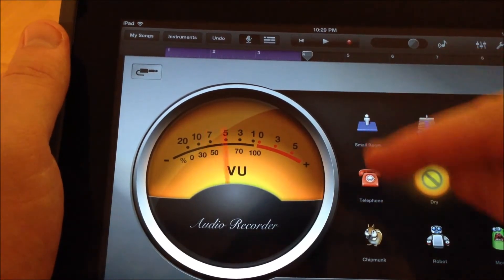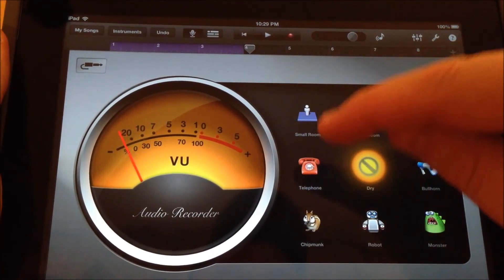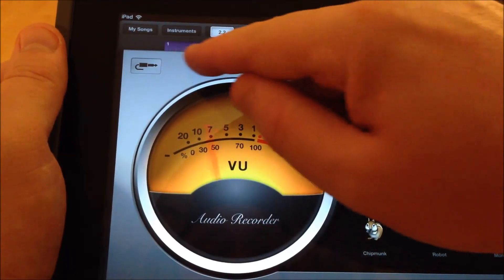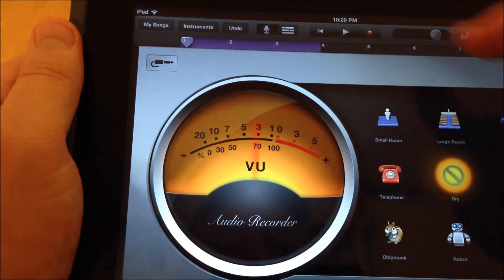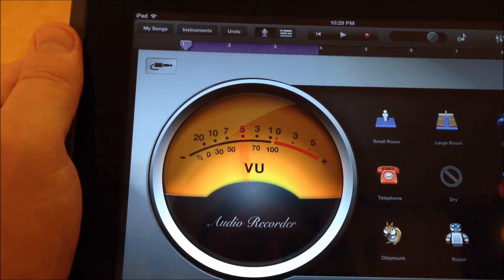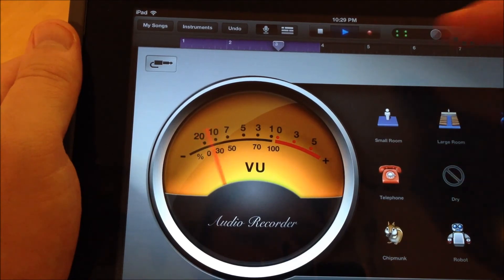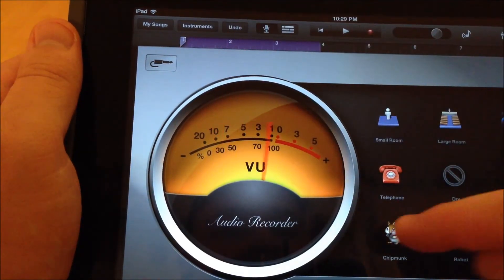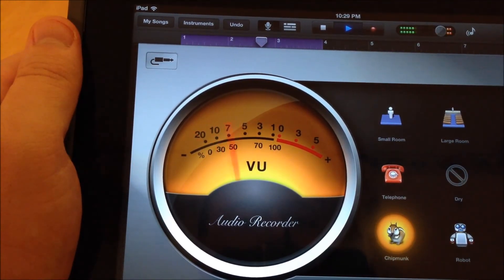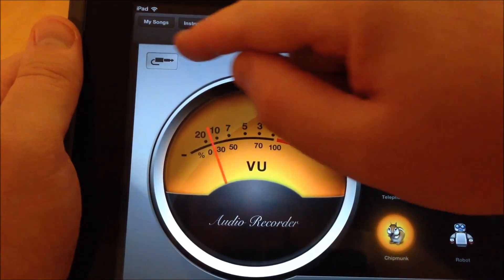Now here's the cool thing. You see these little tools that pop up here? We've got cool things like small room, large room, dreamy, telephone, dry, bullhorn, monster, robot, and chipmunk. So I can go back right over here, just dragging my little finger to take that little arrow back there. Let's say I want to hear monster voice — I'm going to tap that and hit play. And you'll hear me in a monster voice. I can go back and do the same thing — more fun to do it in a chipmunk voice. I am going to record myself saying some things about the iPad camp and how much fun I'm having with you guys. So I'm going to leave the chipmunk voice for now, just because the chipmunk voice is kind of fun.